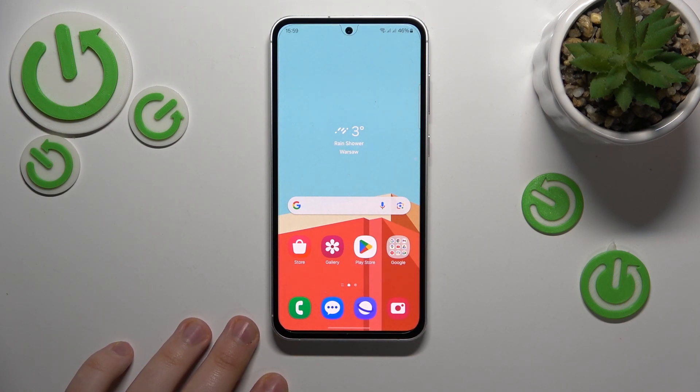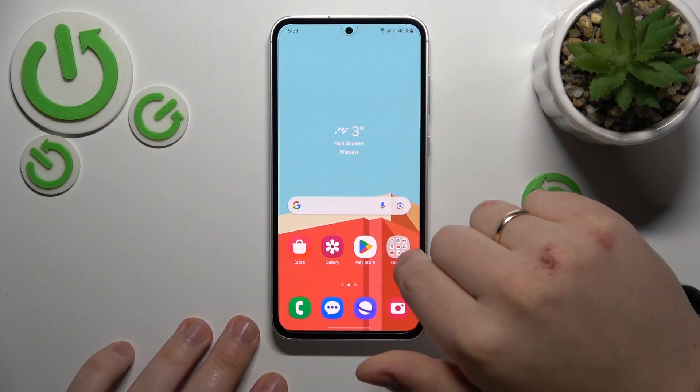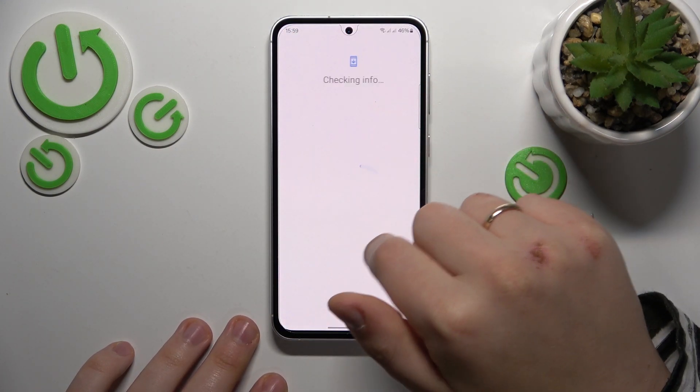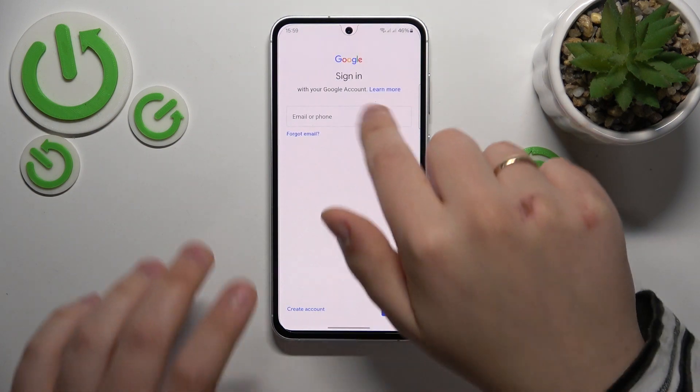I would recommend that you begin by clearing your storage. There are a lot of ways you can tackle this task, but the easiest one is to simply download and install the Google Files app from the Play Store.